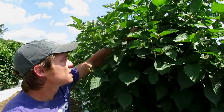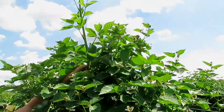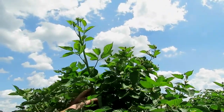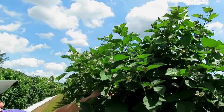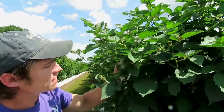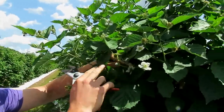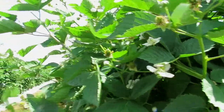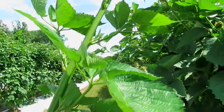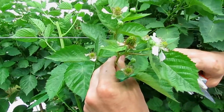This is a mature planting of Natchez. This is a really tall primocane, and what we do with these primocanes is cut them off right above the wire. The difference between a primocane and a floricane is that the floricanes are second-year canes that will actually produce the fruit. These first-year canes only produce leaves. The floricanes, which are second-year growth, have flowers on them.